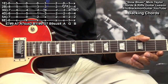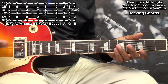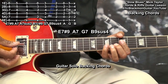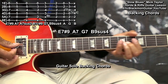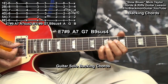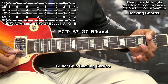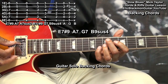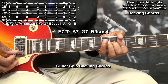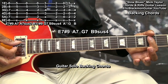Now the chords in the guitar solo backing chord progression are slightly different than the chords in the intro. We'll play them like this: E7-sharp-9, A7, G7, B9 suspended 4.